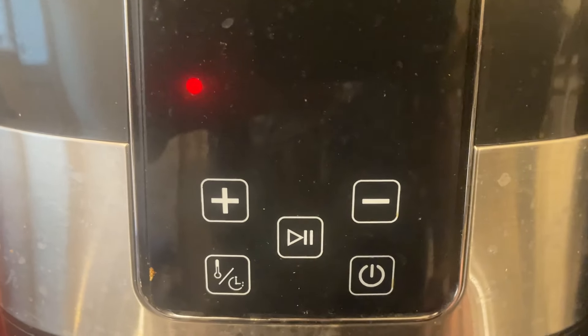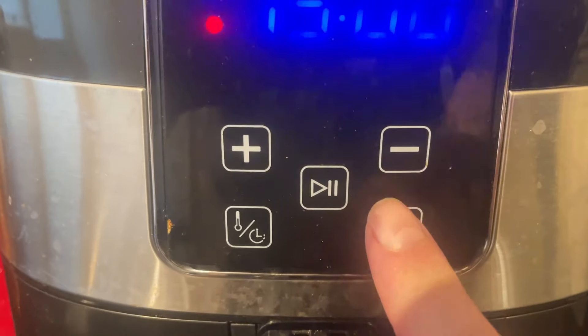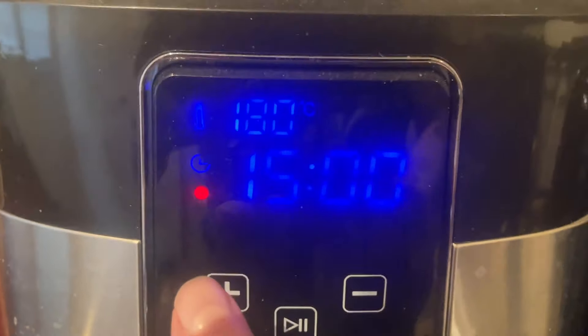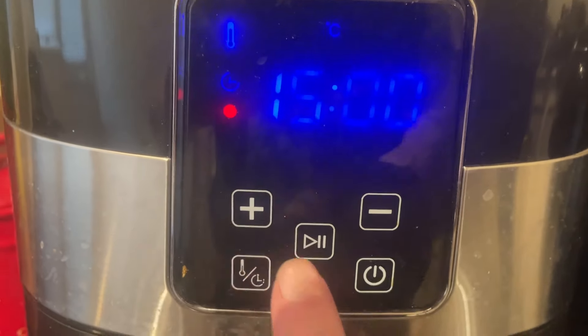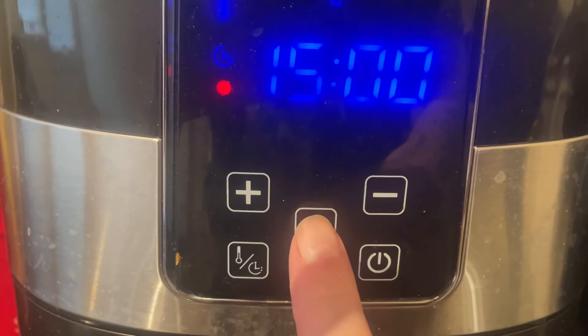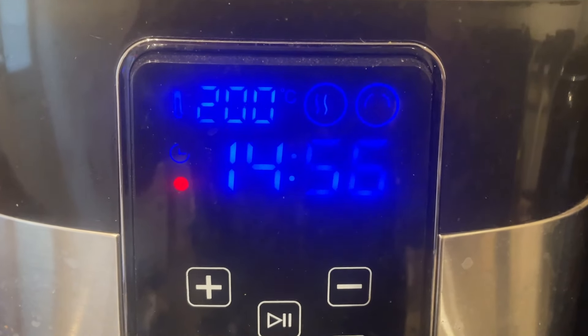I jumped the gun a little bit — I forgot to heat up the oven first because I'm putting something else in. So what we're going to do is preheat the air fryer until it goes off, and I'll see you all in the next clip.